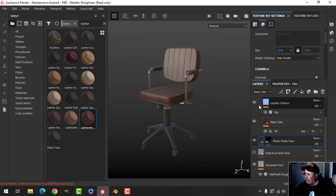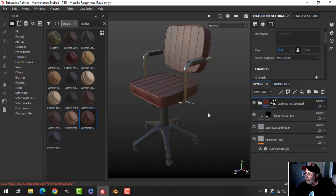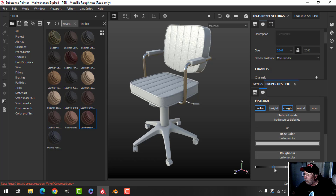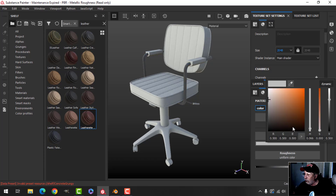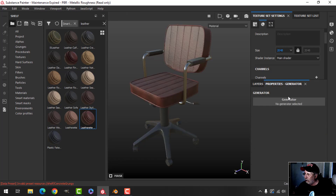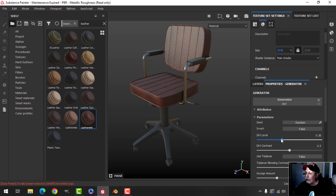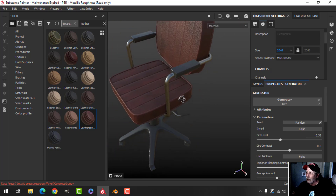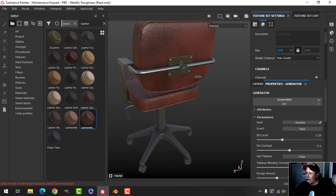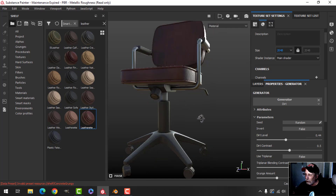To top it all off at the very top, we'll add a little bit of dirt. I'm going to choose a Fill layer, alt-click Color then Roughness, drag the roughness all the way up, change the color to a dark brown, and add a black mask. I'll try the Dirt generator — that's going to be too much, so I want to drag it so it's barely noticeable, but it will go in the crevices and give almost an ambient occlusion kind of effect.